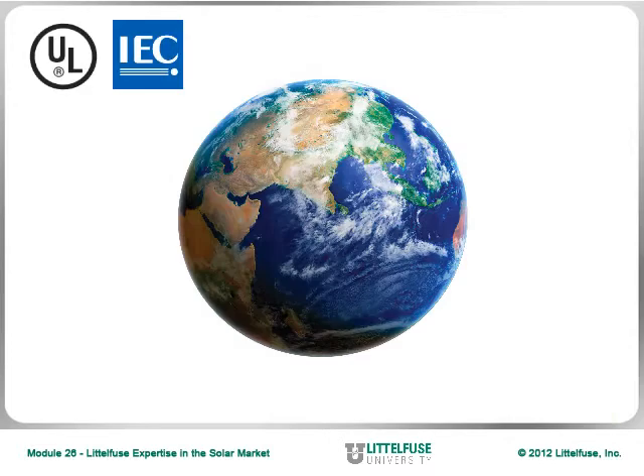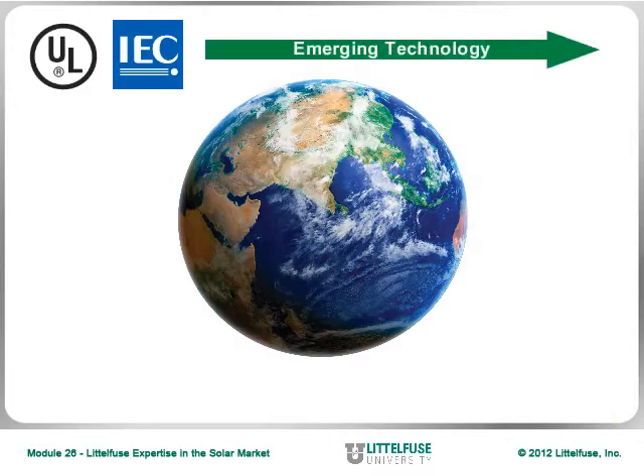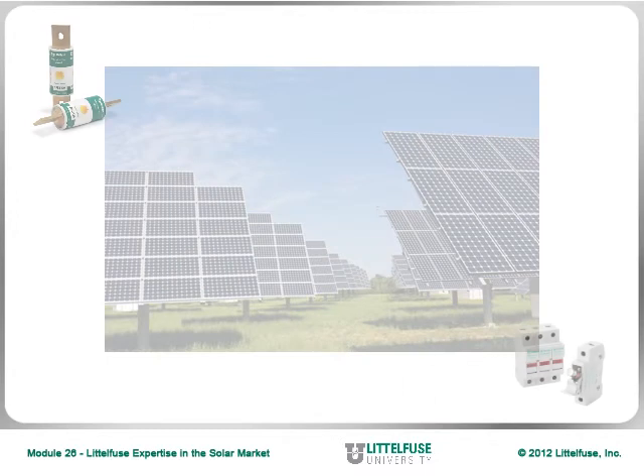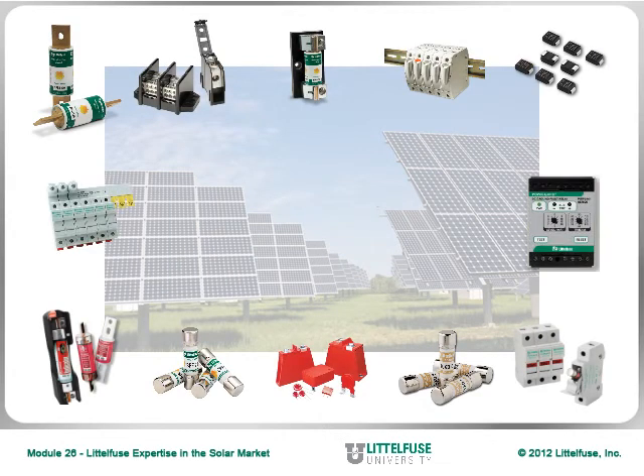International electrical and safety standards are racing to keep up with this emerging technology. Circuit protection solutions are similarly evolving at a rapid pace. This module looks at what is involved in a solar application, and along the way, references which Littlefuse products can be used to protect the PV system.